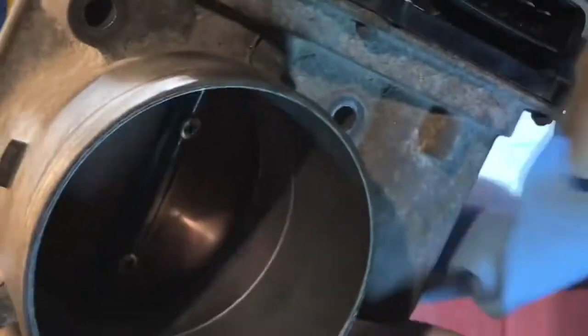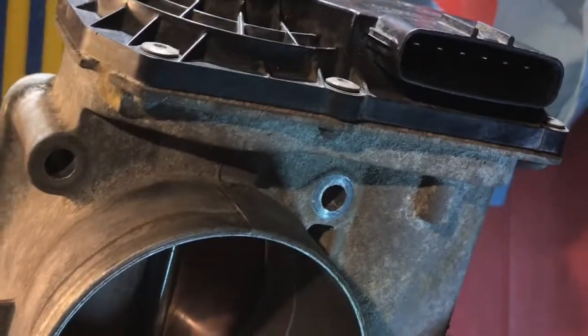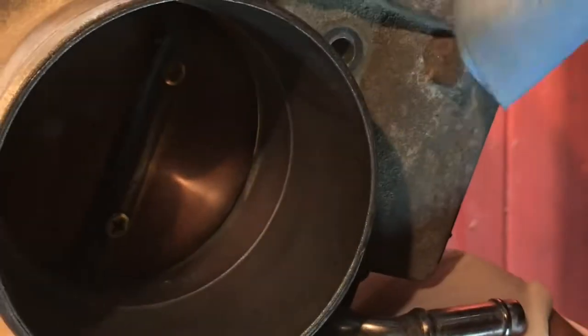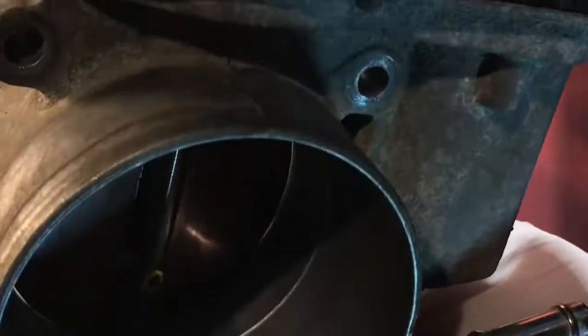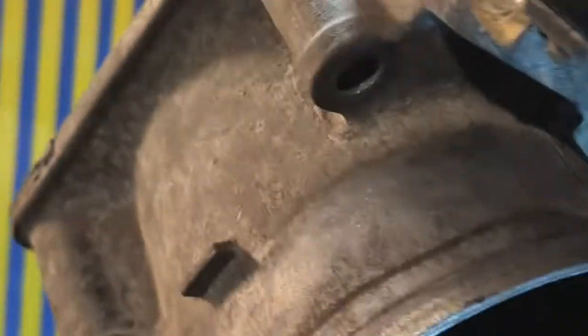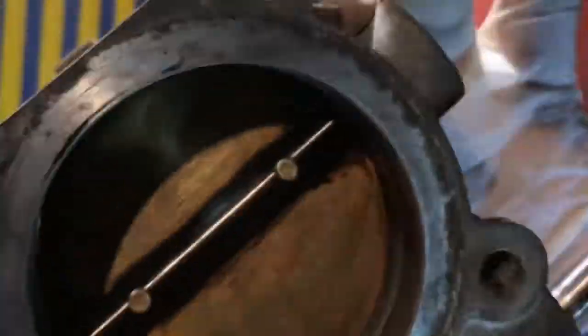Flip it on the other side and do the same thing — gently again, like this. Just clean it. Now you're not gonna harm the sensor because you're not touching the throttle body plate. You can see the little gap — you have to have a little gap for it. That's how it's set up.